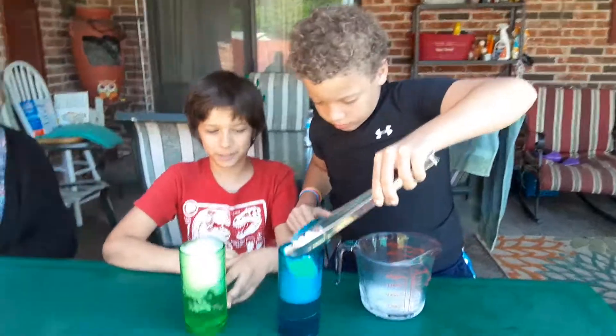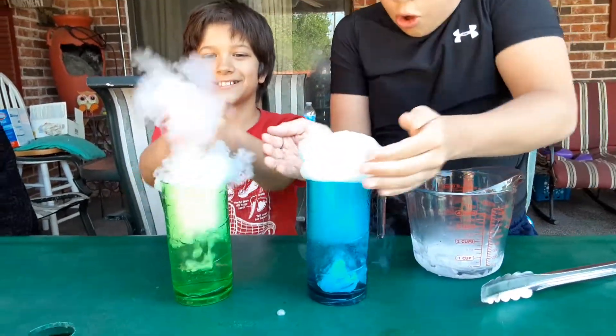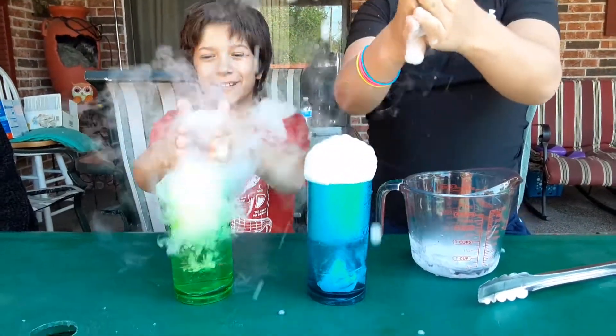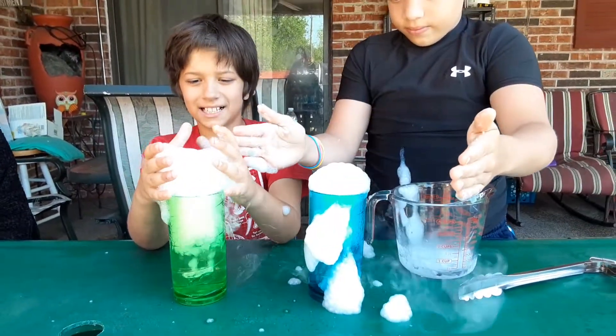And then we watch the magic happen. There are your bubbles. Smoke! It becomes smoke — oh man, it's going really fast.